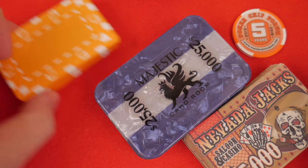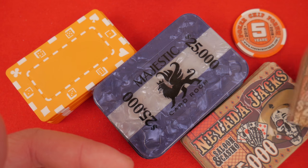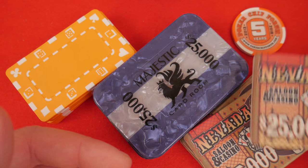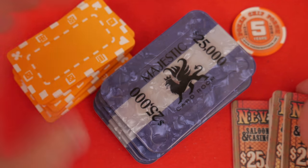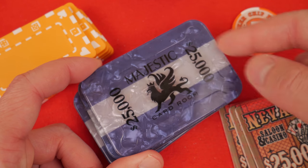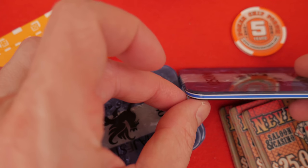As far as durability goes, the Nevada Jacks feel like they're going to chip, but I have yet to get these bad boys to chip. These will scratch — they are a softer acrylic. And I wonder, tell me if anybody's had an experience with this: there's always that concern that they're going to delaminate, because it looks like they are laminated plastic.